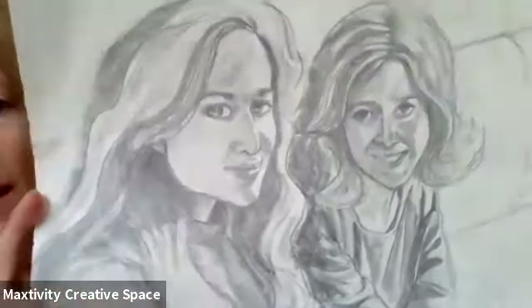I drew this picture — this is two of my daughters sitting on a couch. I was pretty proud of the fact that I did this in just two hours and it actually turned out looking like them, because sometimes when you draw a picture of someone it doesn't look like them. So I was pretty excited about that.